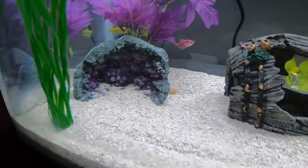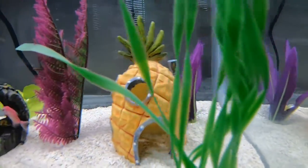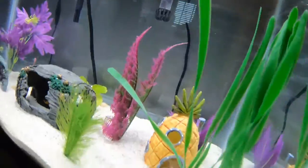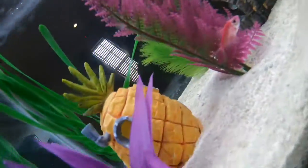The albino ones both went straight to the bottom — so there's one there. They're checking out the surroundings. And the other one, you can't see him because he's hiding back here.